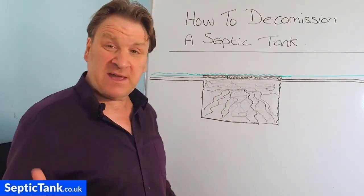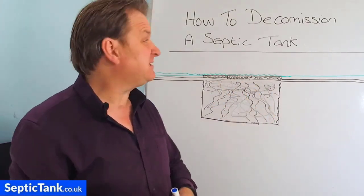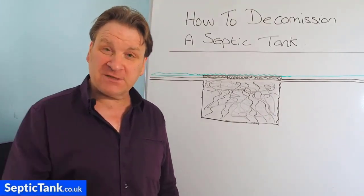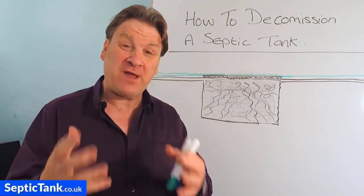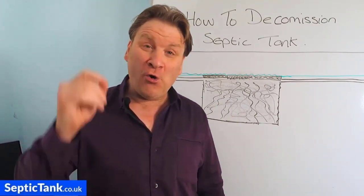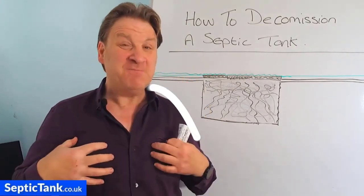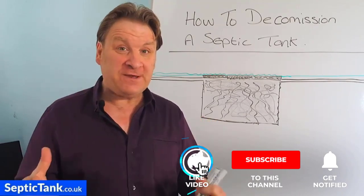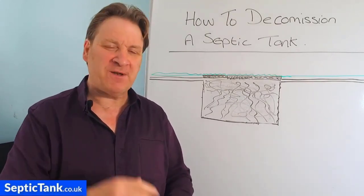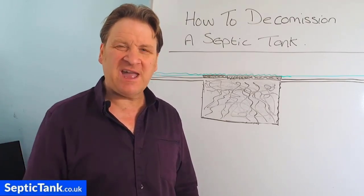I hope that's helped — that's my septic tank tip for today on how to decommission an old septic tank. Thank you very much for watching. If you'd like more free help and advice and videos like this one, go to septictank.co.uk or search 'Septic Tank TV' on YouTube to find loads of free videos covering all types of subjects related to septic tanks, sewage treatment plants, and more. Take care and I'll speak to you soon.